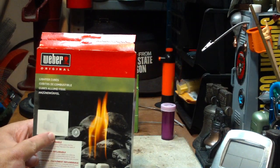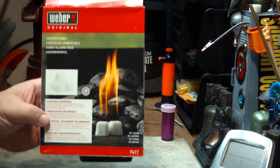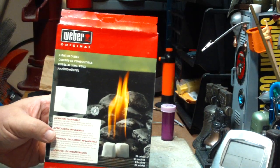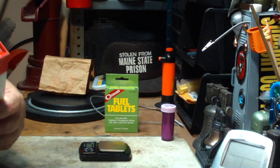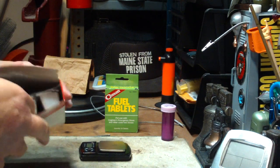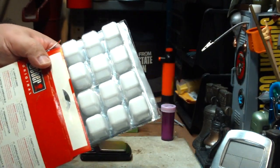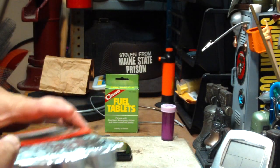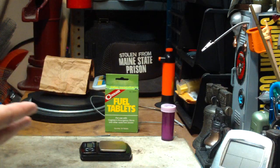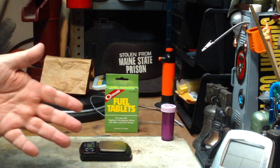You've probably seen in some of my older videos, I talked about the Weber lighter cubes. There are things that are very much like wet fire tinder, except these come in a tray — a big tray, but they're not individually wrapped. I did an experiment some time ago where I put one of these out on a counter and just let it sit for 30 days, and the thing wouldn't light.